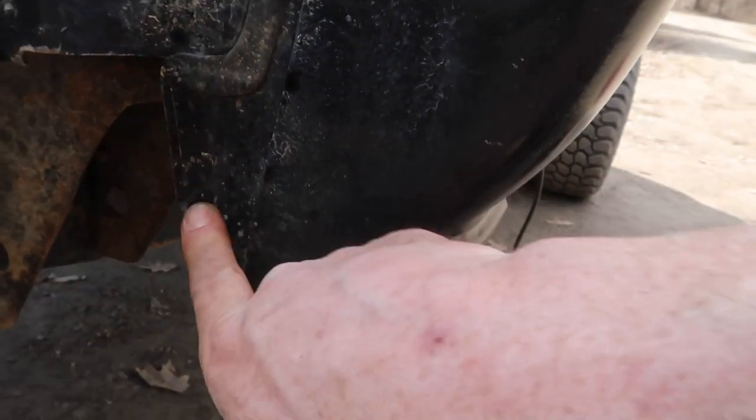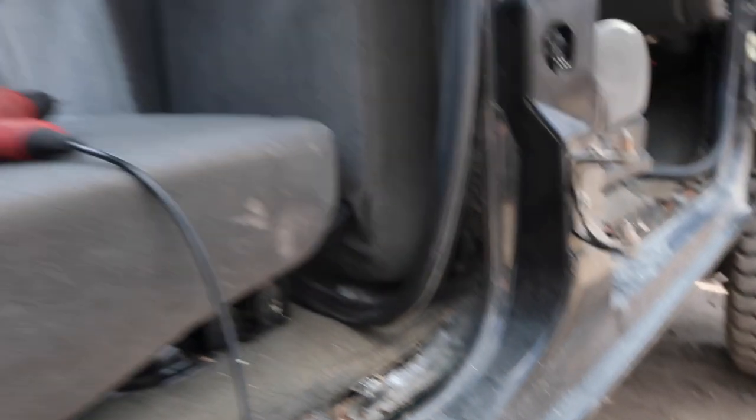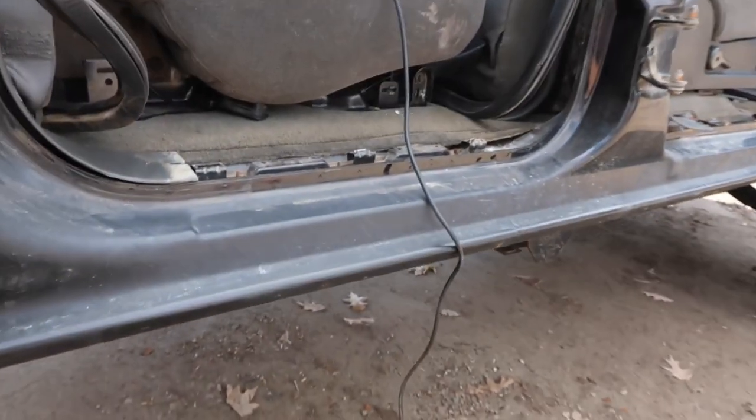You've got to look really closely but there are some spot welds on here. Once you go from underneath this is when it gets tricky, because you're doing this because your rockers are all rusty. You want to separate the seam, which is right here — as you guys can see, that's what we're doing. So let's go ahead and get this all drilled.